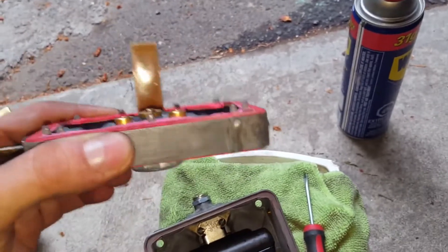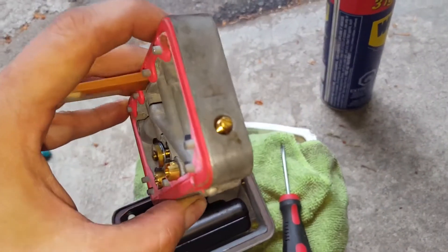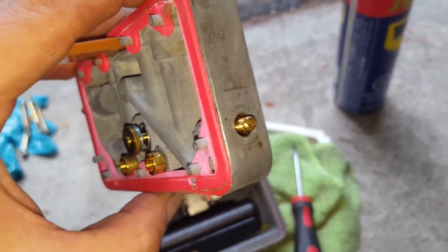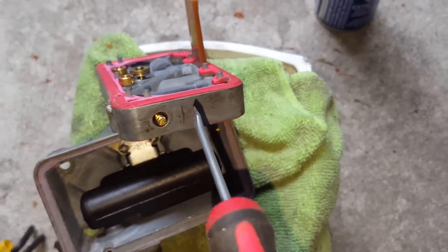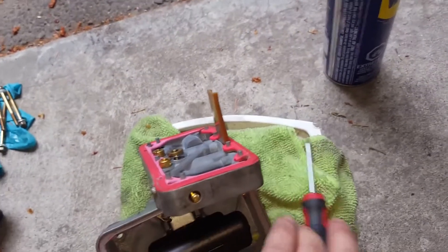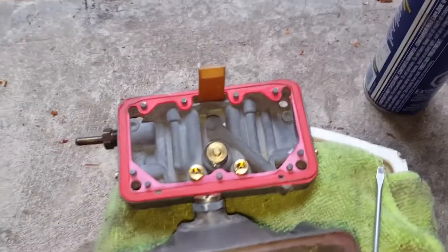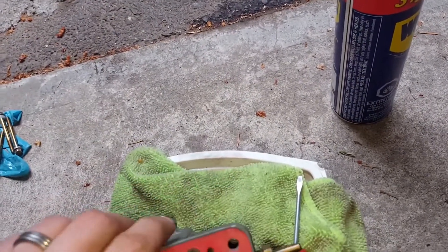The next setting you can do without any special tools is the idle mixture screw — that screw on the side there. This carburetor has one on each side of the main block but none on the secondary; some have four screws but this only has two. What you do is tighten them all the way in gently — you don't want to damage the soft tip of the screw — and then turn each one out one and a half turns. I like to think of it as three half-turns so I can track my position. Do that to all idle mixture screws — keep them all the same for a consistent fuel feed. That's a good starting point; you probably won't end up exactly there, but it's where to begin.